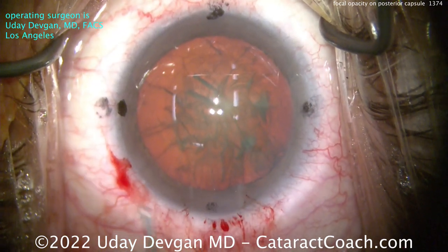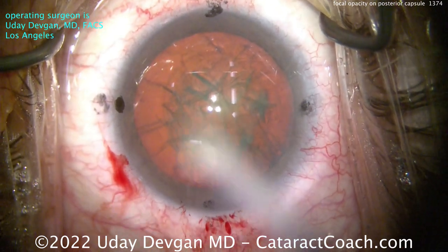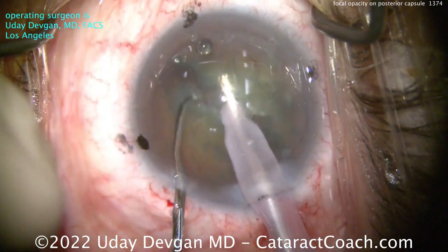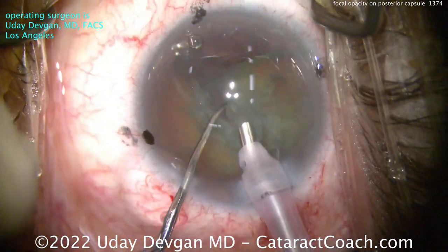Getting it to rotate — that looks pretty good. A little more viscoelastic. Let's get through the nucleus removal because that's not the interesting part — let's fast forward. We chop the nucleus up using our technique and remove it from the eye. That part is going to be very routine and straightforward.